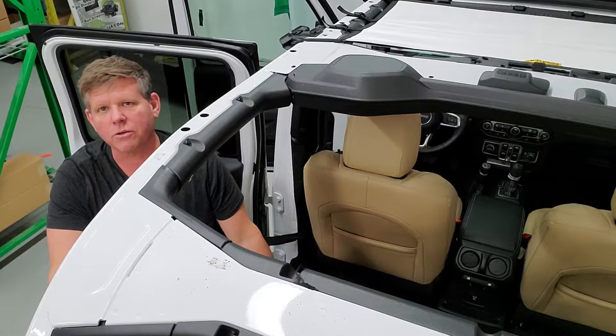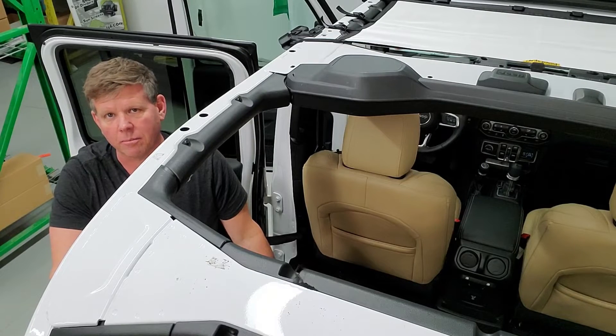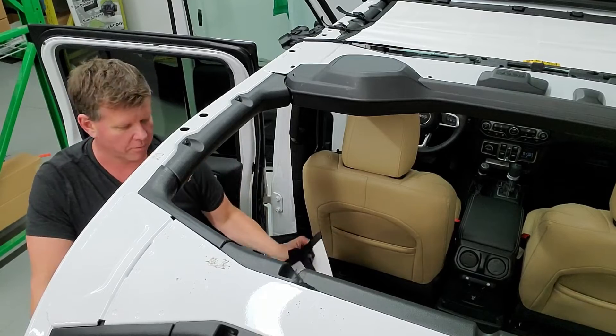Hi, Mike from Dirty Dog here. We're going to show you how to install a rear sunscreen for Jeep JL Unlimited. We have the front installed already, as you can see here in the video. We're going to show you how to install the rear one.